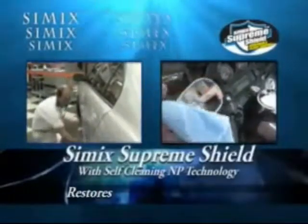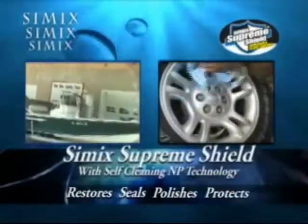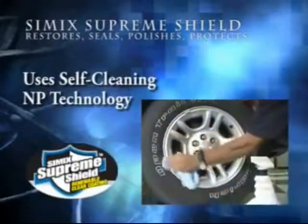Simic Supreme Shield. Restores, seals, polishes, protects. Throw away all those other products — Simic Supreme Shield does it all.